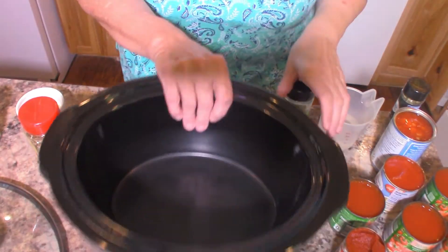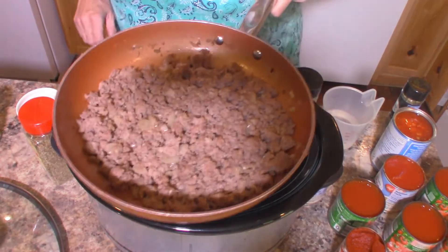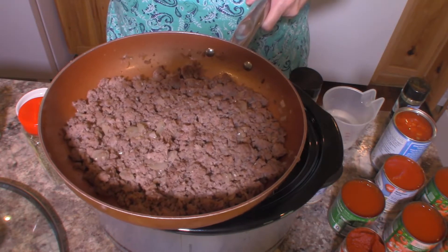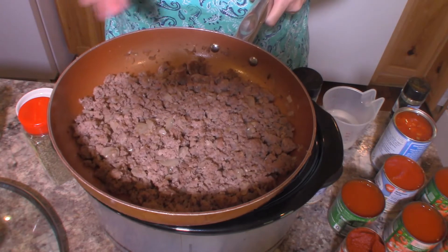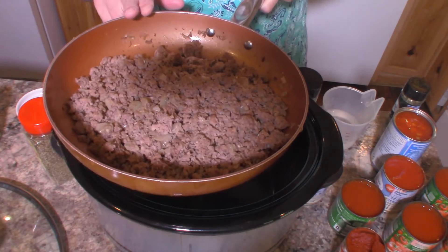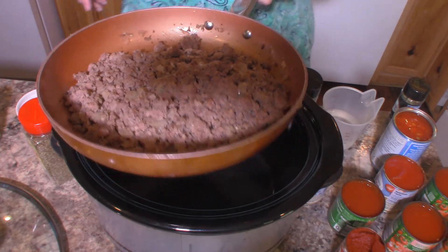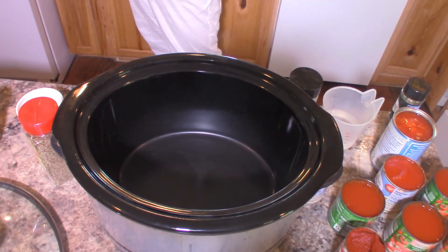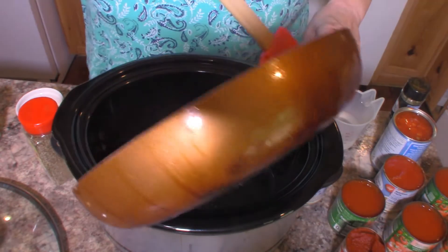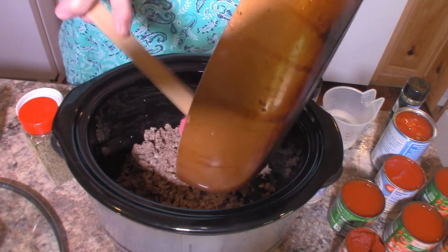Now in my skillet I have browned one half pound of ground beef and one half pound of sausage — this is just regular breakfast sausage, but you could use any kind that you like. I added two teaspoons of minced garlic and one small onion that I had chopped. I'm going to start by putting this in the crock pot. This was browned and well-drained — I got as much grease out as I possibly could. Make sure it's well-drained before you add it in.